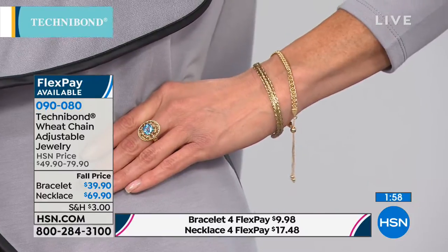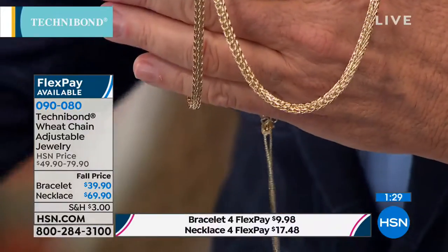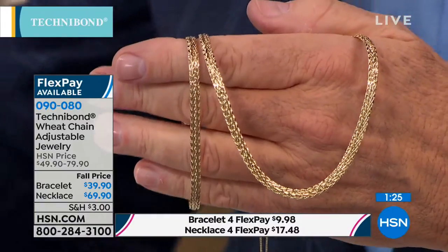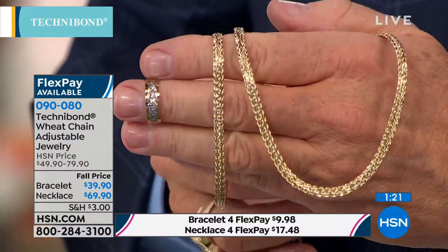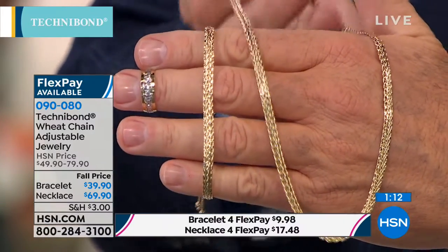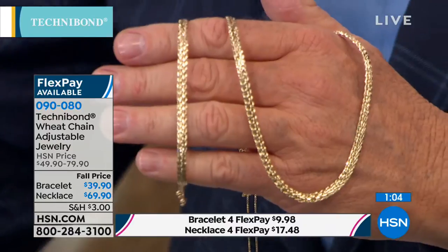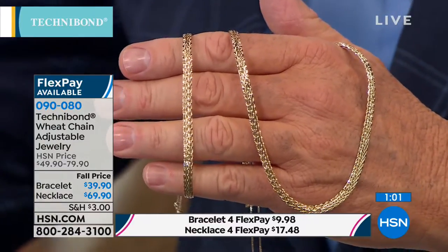Diane from California, thank you for calling in. Are you one of our Technobon girls? How are you Diane? I'm great — great show! Have you purchased Technobon in the past? I've purchased it for probably a little over 20 years. I have well over 100 pieces and I love it. What do you love? What would you share with somebody discovering Technobon for the first time? One is the quality — it lasts forever. I take care of it and it lasts forever. Most of us can't afford the real thing, or we could have much less of it. I get compliments on it all the time, even on things I bought 20 years ago. It's a fabulous line and I'm so happy it's back.